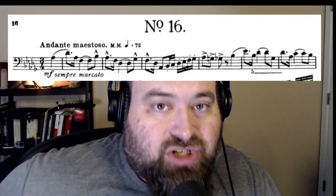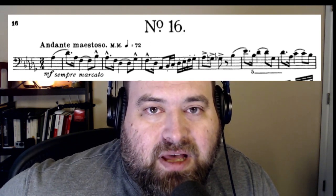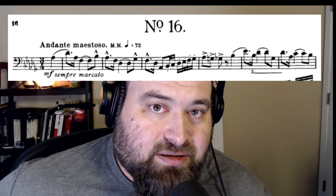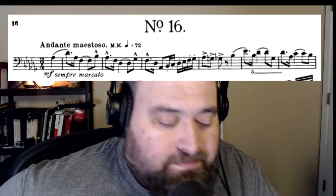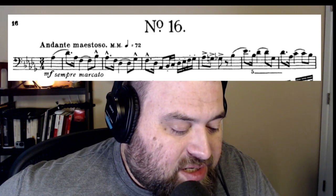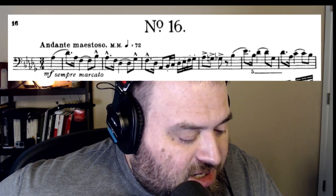The next step is to go through and define every term on the page. We start at the very beginning: Andante Maestoso, metronome marking quarter note equals 72. Andante Maestoso — Google is your friend, but I'm going to be your Google right now. Andante Maestoso translates to slow with majesty. And if you look underneath the first measure next to the dynamic marking of mezzo forte, we have sempre marcato — that's fancy Italian — which translates to always accented.